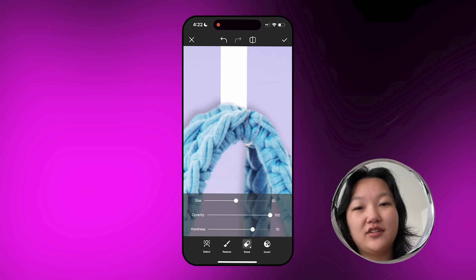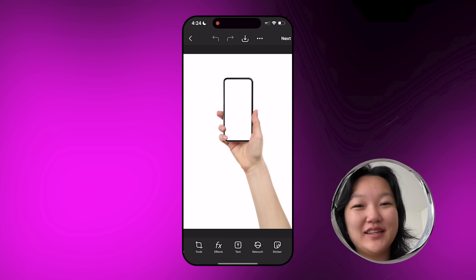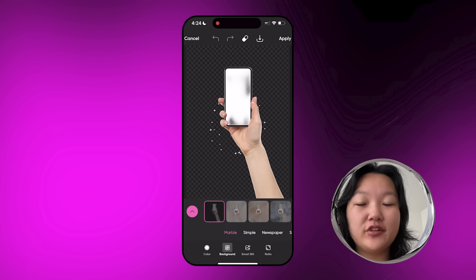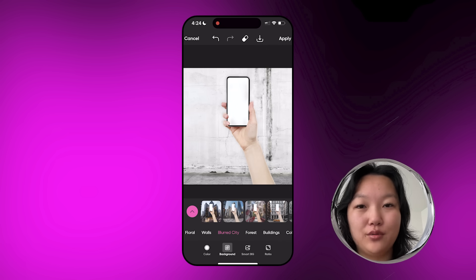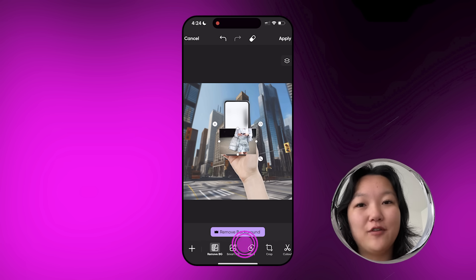You can also do this for Depop or wherever you're selling your clothes. If you want to announce that you added a new product, this would be so cute for Instagram or X, anything like that. And last but not least, this is one of my personal favorites — I think this is a super fun twist on a graphic. I chose this image of a hand holding a phone, went to remove background, went to background, and chose blurry city.